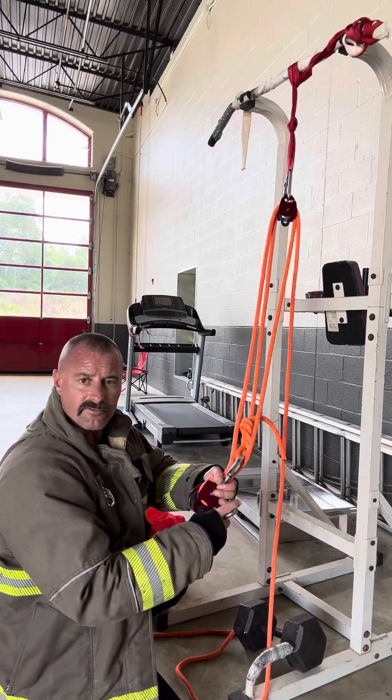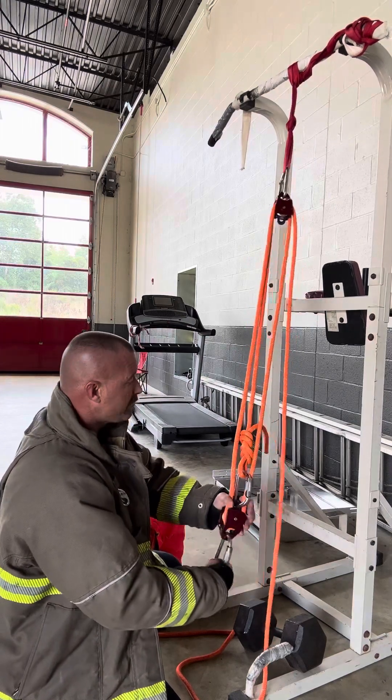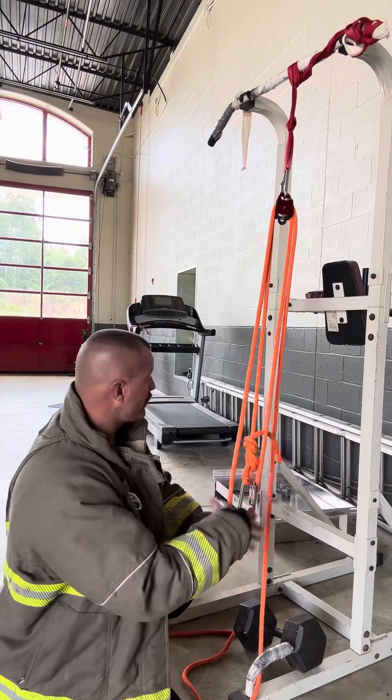Then you take your other carabiner, you're just closing up your double pulley down at the bottom with the other carabiner. That's all — and giving yourself an attachment point when you go to get your patient. And that's all done. That's a three-to-one. Simple as that.